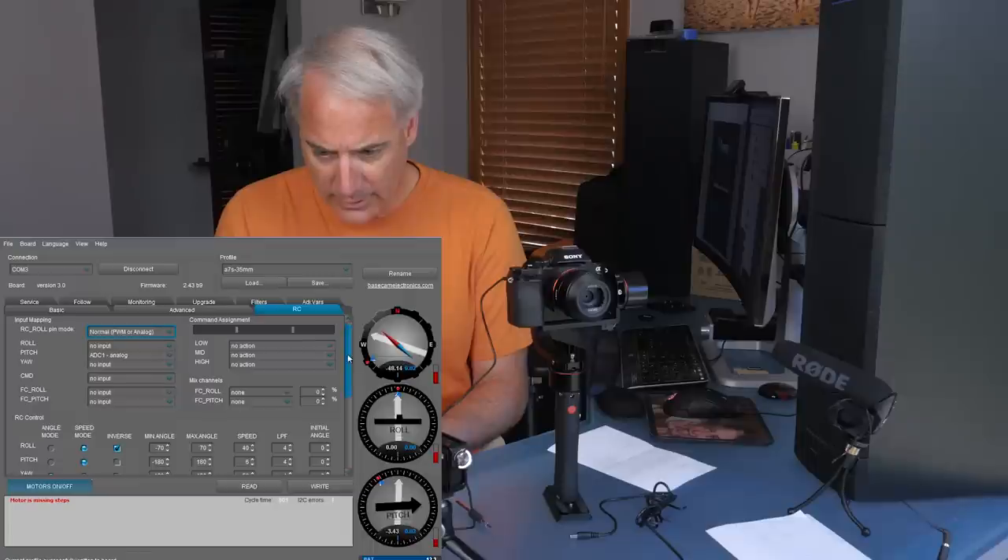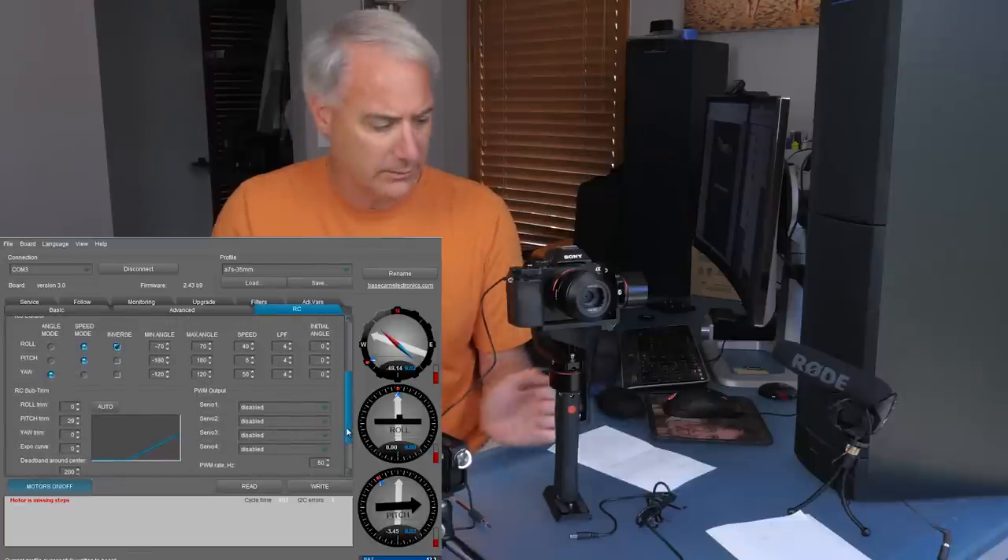Going to RC — that's for remote control. Right now I've got ADC-1 set to pitch. Unfortunately this joystick only does one thing, it doesn't go all directions. I changed the speed — it used to be at about 40 which is way too fast. I changed it to six so it's nice and slow, and if you want to do a tilt up and down you can. That's pretty much it for RC. All I did was lower the speed and kept the low pass filter.